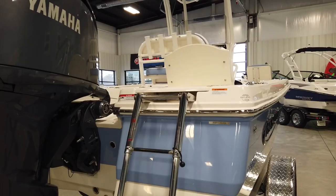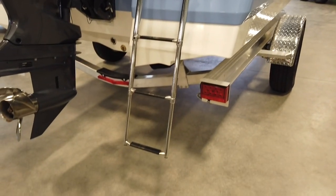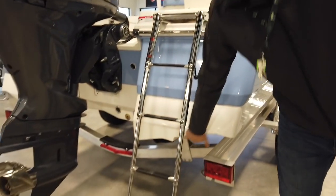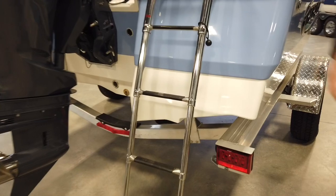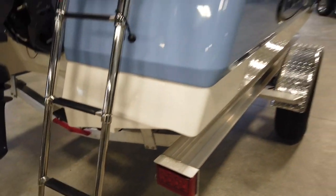As we come around, we put the stainless steel ladder. Also, these little cuts here are almost like a manual trim plate. You can draft about 10 inches of water on the Revalo 206K.